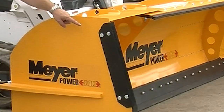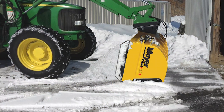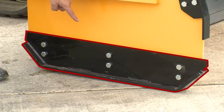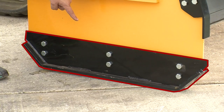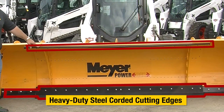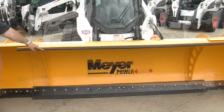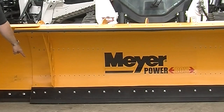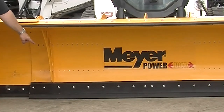A couple of the unique characteristics we'd like to talk about are the heavy duty runner shoes that come standard. You'll notice there is an upper set for the unique industry-leading back dragging configuration, and then the heavy duty standard ones for traditional forward snow pushing. The Power Box also comes with two heavy duty steel corded rubber cutting edges. The upper lip is for the retracted position for back dragging, and on the bottom there is a very heavy duty edge for both the center section as well as each independent wing.